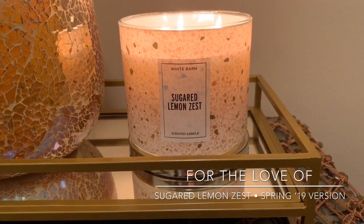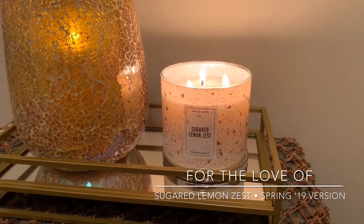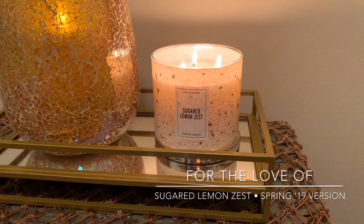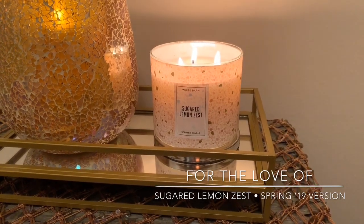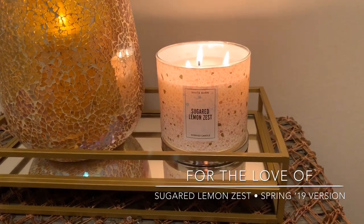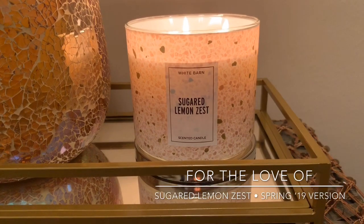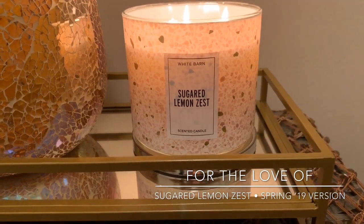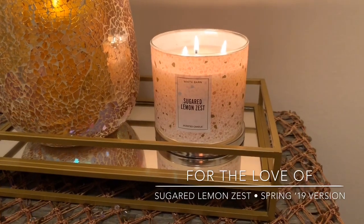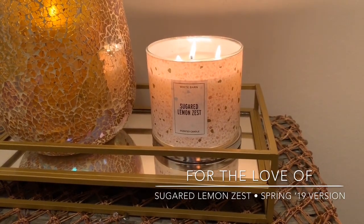I'm going to dive in and do a couple of spring reviews in the coming weeks. I wanted to kick it off with Sugared Lemon Zest. I know I did a couple other out-of-frame videos and I just haven't had the opportunity to do an in-frame video, so my next few will probably be out of frame. I'm actually taking a staycation, so hopefully I'll be able to do some fun videos. But for right now, let's dive into the review of Sugared Lemon Zest.